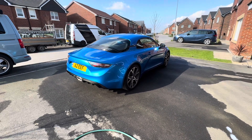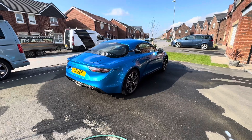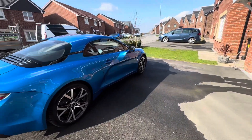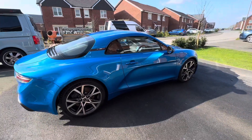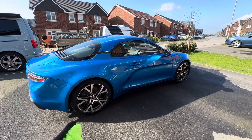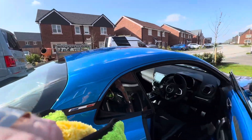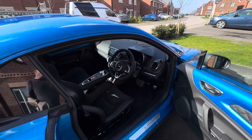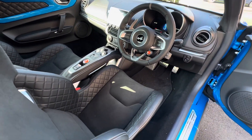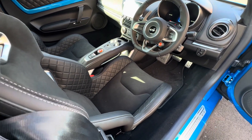Amazing little car — mid-engine, rear drive, mostly made out of aluminium so it's very very light. The power-to-weight ratio is extremely impressive compared to other larger, more expensive sports cars. It really appeals to me because it's a more grown-up successor to what was the Lotus Elise that I had in 2007.